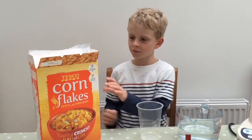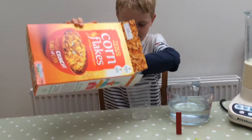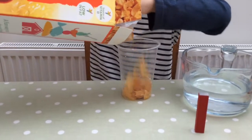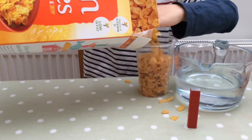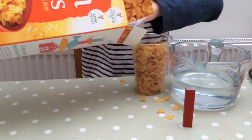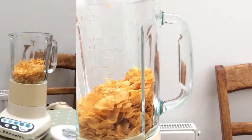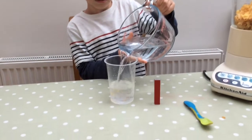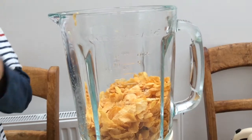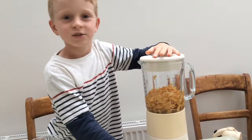First thing to do: measure one gram of cornflakes and put them in a blender. Add the same amount of water, and next we are going to get the lid.